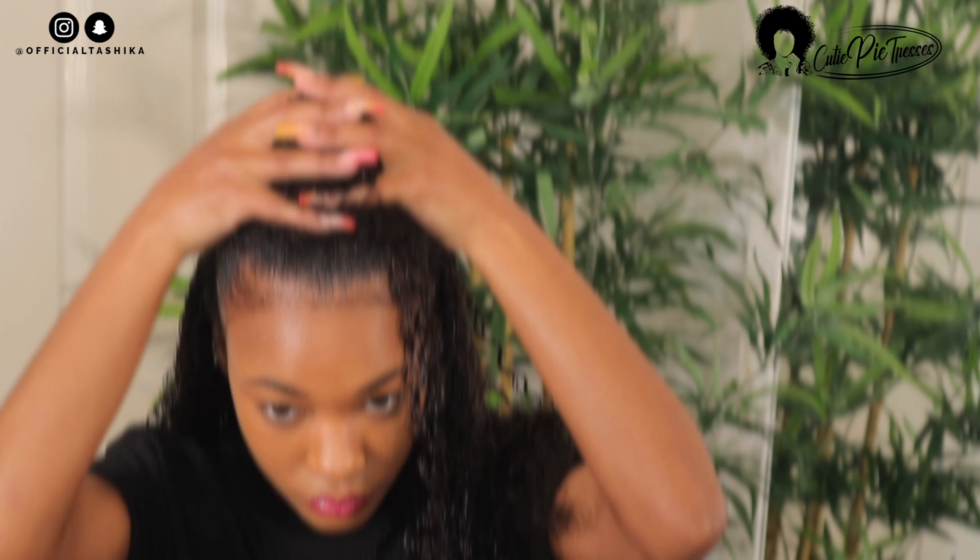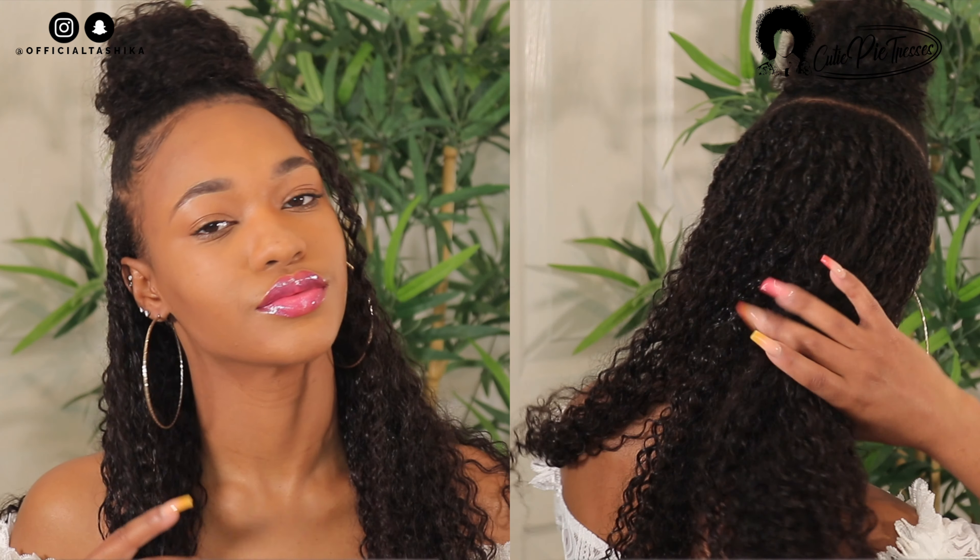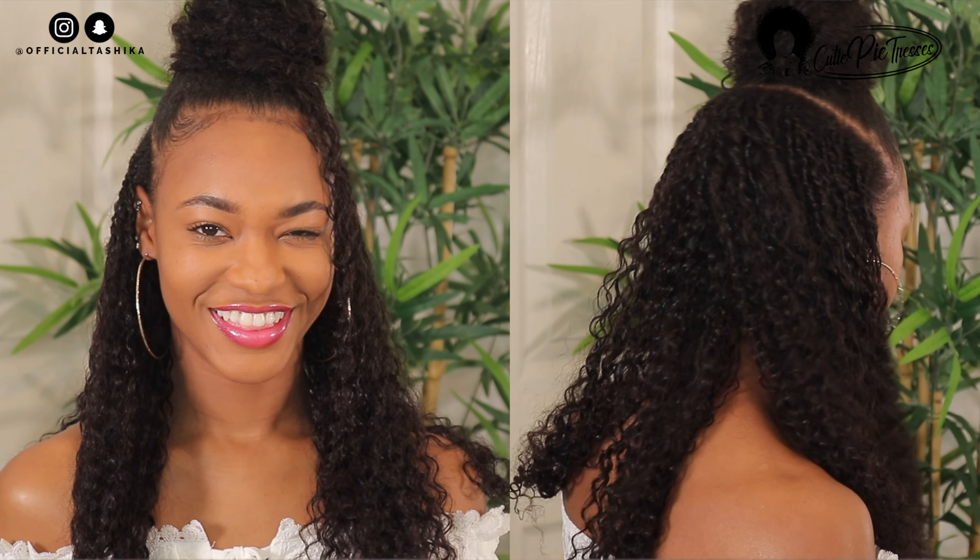I really loved the way it looked — so good and so natural. I was so happy for my first time trying clippings! You can't tell these are clippings at all because it looks really natural. That's the look, guys — thank you so much for watching. If you enjoyed the video, make sure you give it a thumbs up, don't forget to subscribe, and I'll see you in my next video.